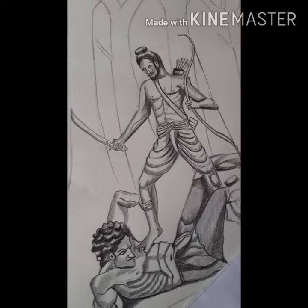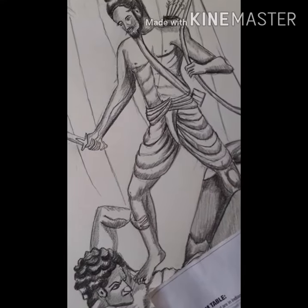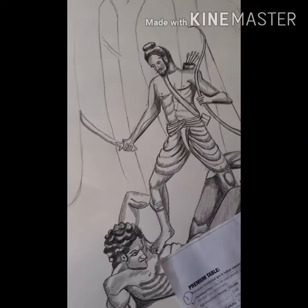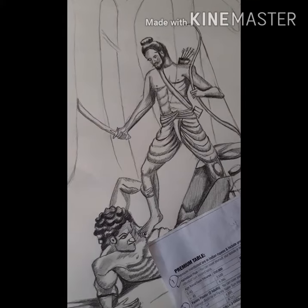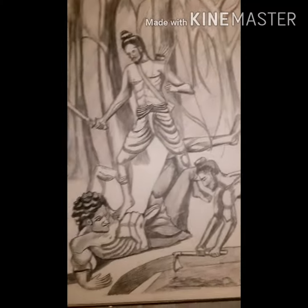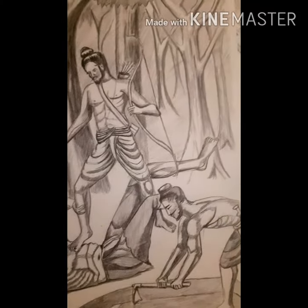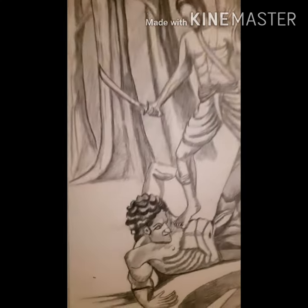I have made a pencil sketch called Chitra Ramayana, which is Ram, Laxman and Virat Vadh. Ram and Laxman are killing both of them. This is a speciality of Virat Vadh, because they can't kill any weapons — Ram and Laxman are killing them.